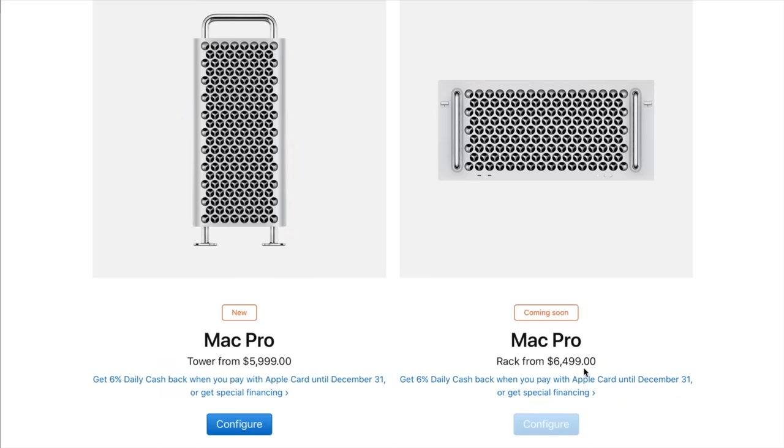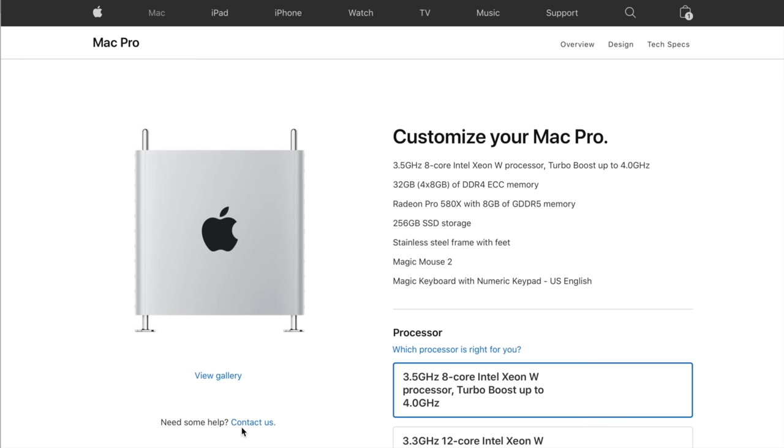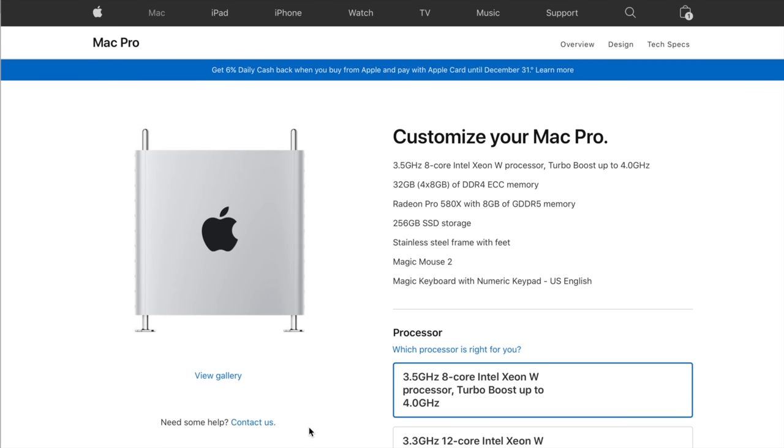So if you need to rack mount the Mac Pro, you go with the rack mount version at $6,500. But for most people, you're just going to want the tower version, starting at $6,000 for the tower Mac Pro. The next page is where you can configure the Mac Pro to your preferred specifications.